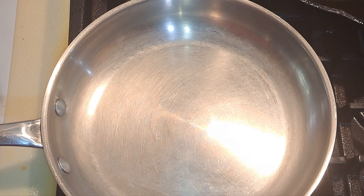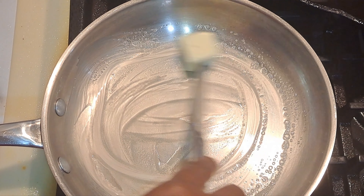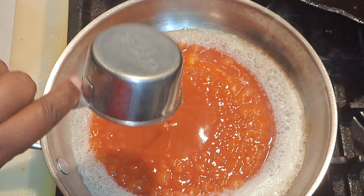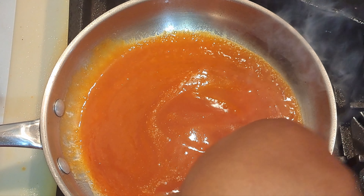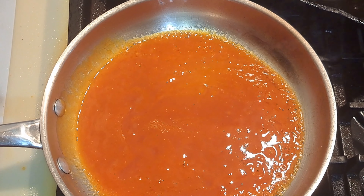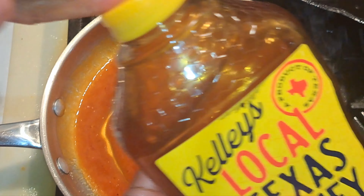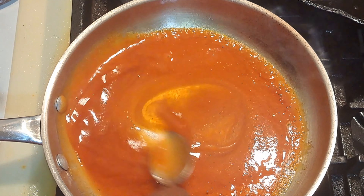In my skillet, we're going to add in two tablespoons of butter, melt that down, then add our hot sauce and honey and half a tablespoon of the chicken bouillon. The butter has melted — we're adding half a cup of hot sauce. Now we're just going to add in our honey to taste. I don't want it to be uber sweet, but you can add as much as you want.